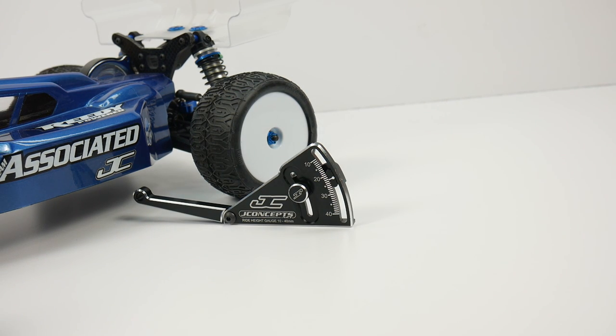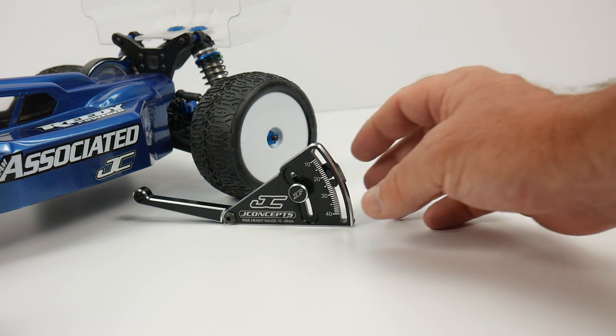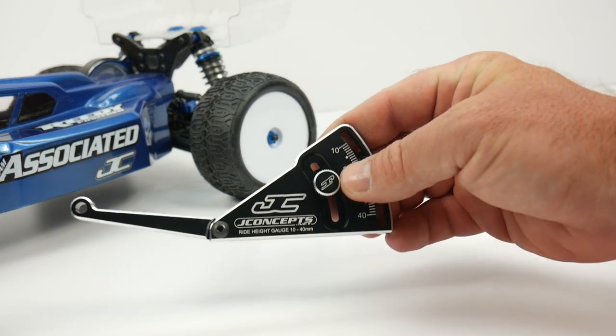Well guys, that is it for this week's Tool Tuesday. I hope you guys have enjoyed this and I'm off to the next one. That's it for now guys - over and out.